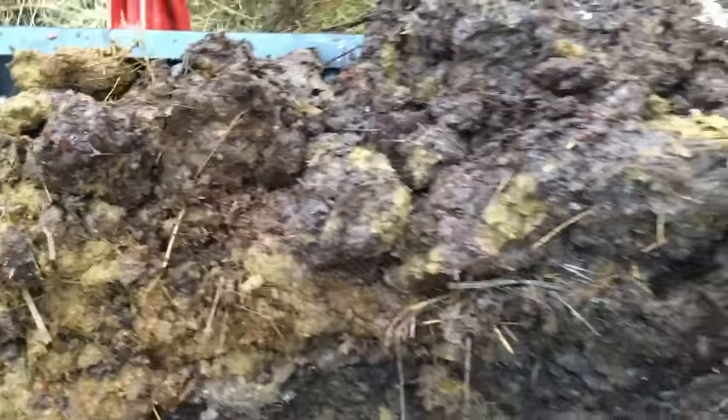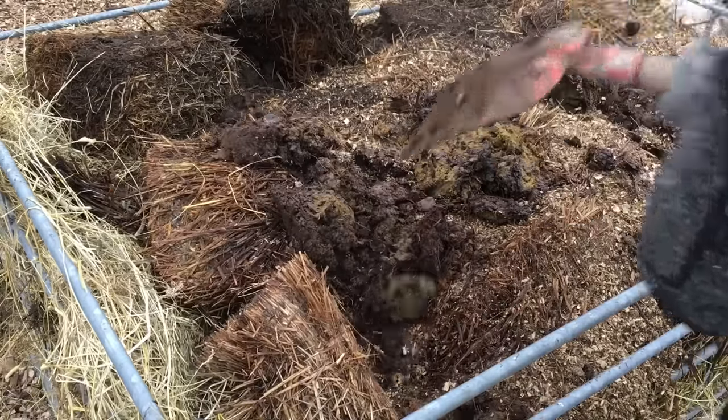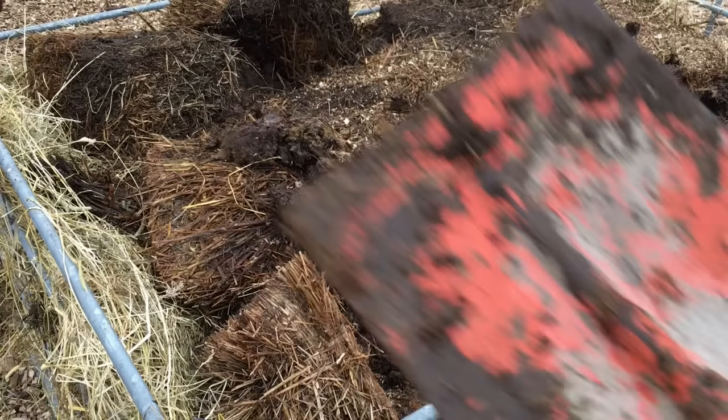There are lots of worms in this cow manure already, which is mixed together with sawdust — wood shavings. There are lots of bugs in here. I think the chickens will have such a blast sifting through here. This stuff is full of worms. So exciting.